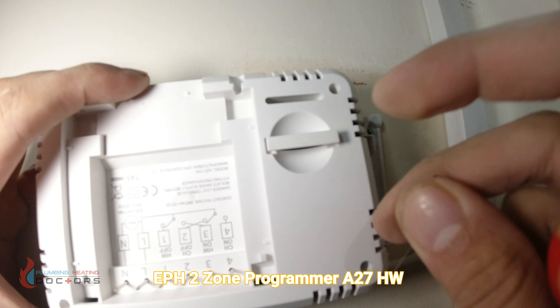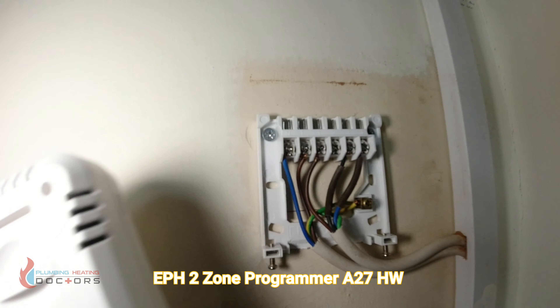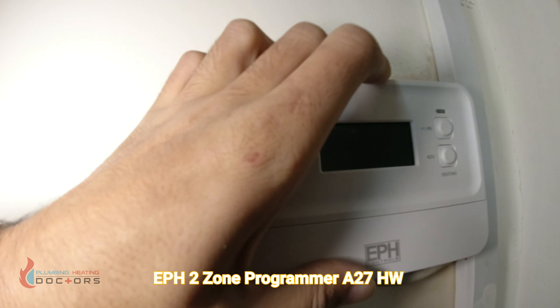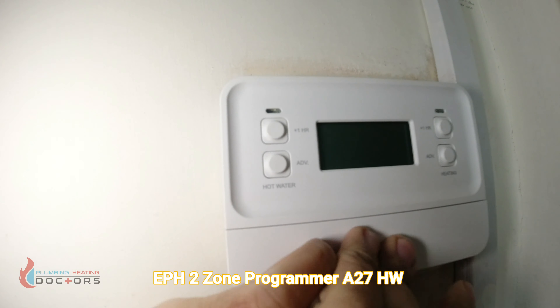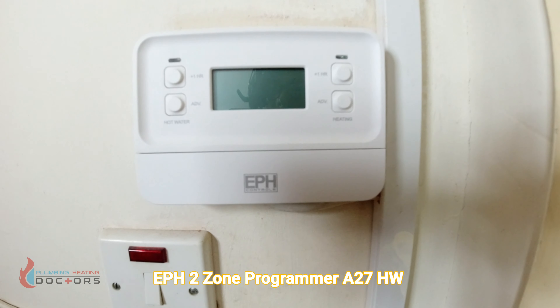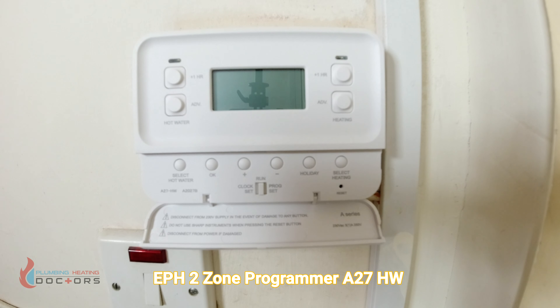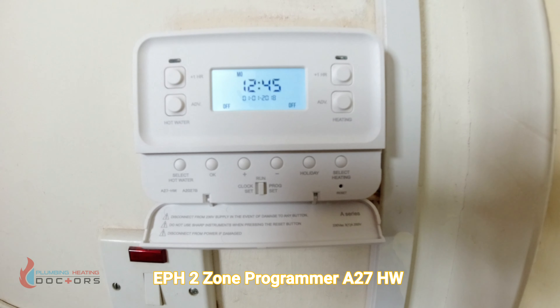Get your programmer and pull the tab out so it allows the battery to operate. It's all now been wired up, so let's switch it on. The power is now back on.